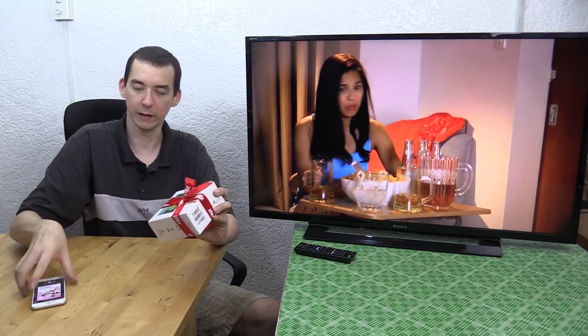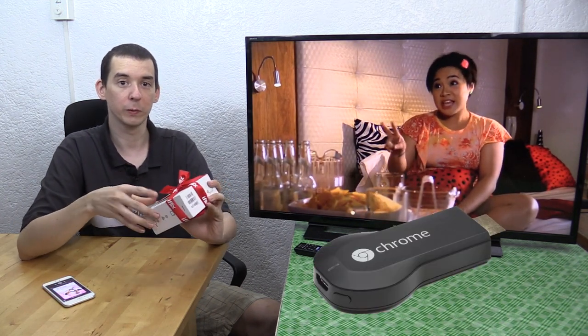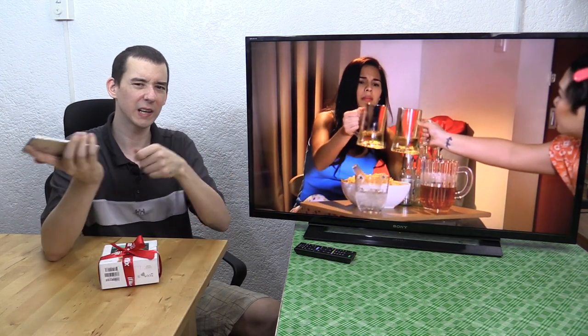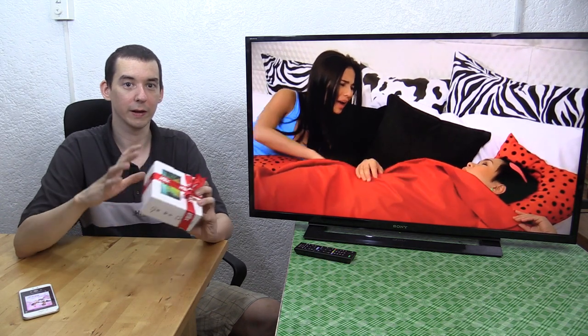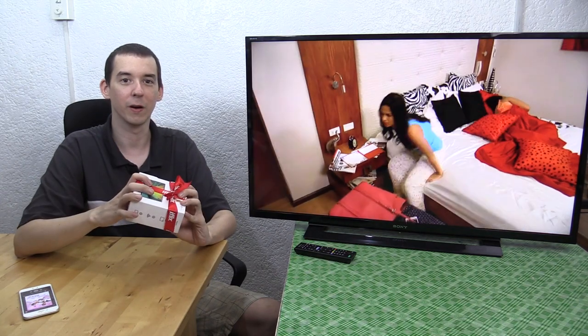iFlix recently updated their iPhone and Android apps to support Google Chromecast. If you don't know what Google Chromecast is, it basically lets you send content from your phone to the TV wirelessly — no cables to plug in, no hassle. iFlix were kind enough to send over a Google Chromecast so that I can test it out with their service. So thank you to Trisha over at iFlix for that.